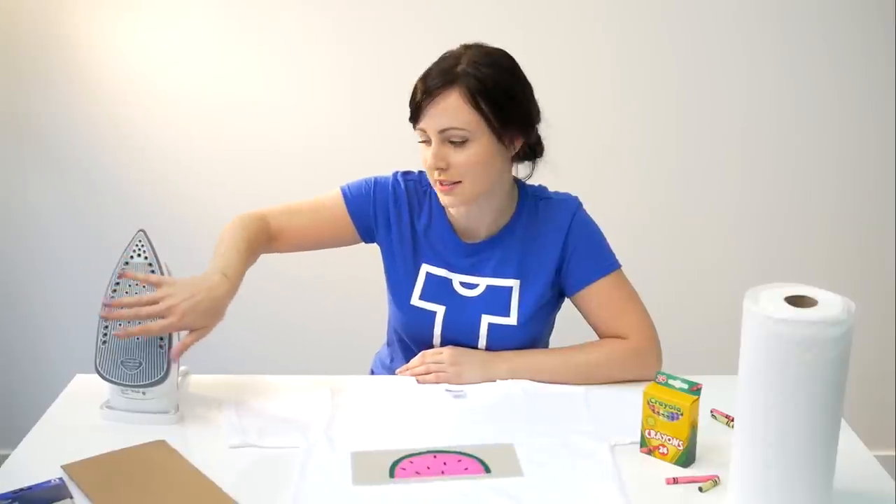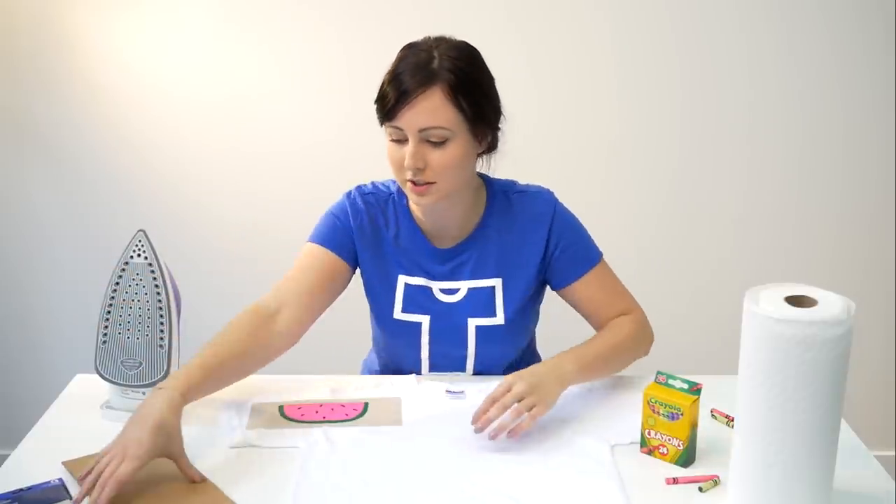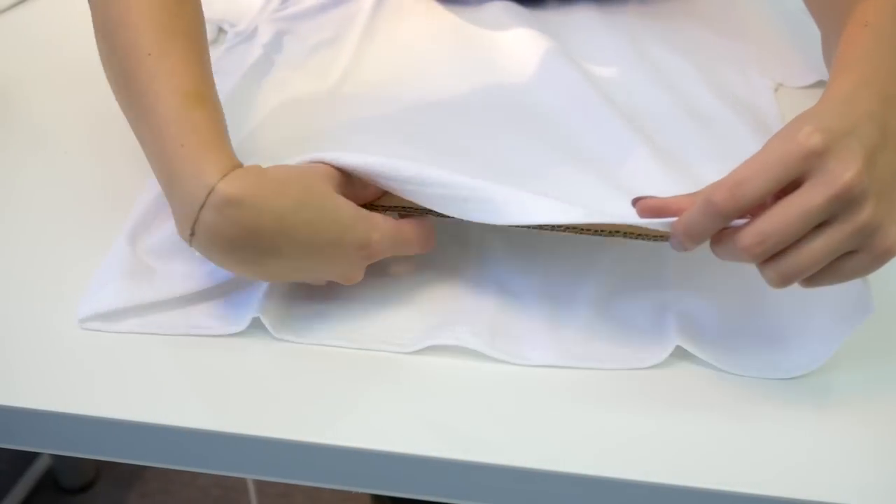When your iron is hot and ready, you're going to transfer the watermelon onto the shirt. Put a piece of cardboard inside to make sure the design doesn't bleed through to the back.